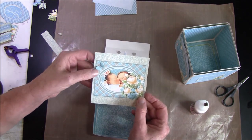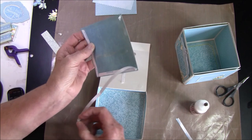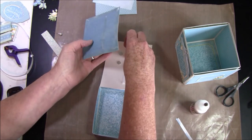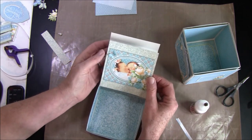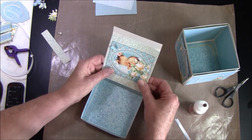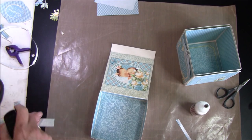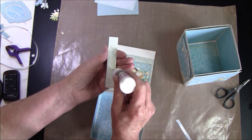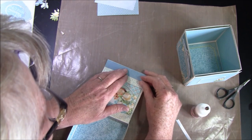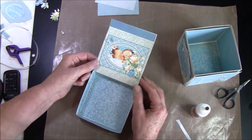Then we can glue this on the top. I cut out the frame and some flowers and a butterfly. Here I just used score tape since it's easier to glue down when there are magnets. I also have a strip on the top here — we can glue that down as well. Then we can take the outside.